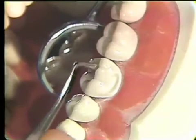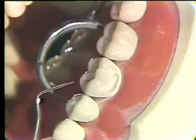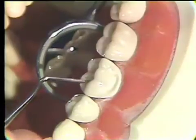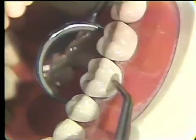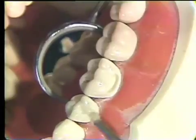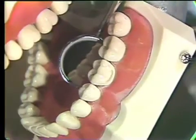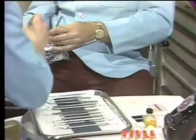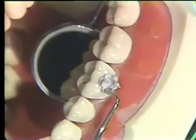Before we insert our class five, let me review a couple of things on this class one. After carving, we could have taken a burnisher and gone back and re-burnished our surfaces, which would have smoothed them up quite a bit. One thing I don't want you to do — and you may have noted I didn't do — is put in sharp anatomy. Sometimes students like to place very sharp anatomy in occlusal restorations, but much of this anatomy becomes food retention and collection areas. A small rounded area at the base of the anatomy is very adequate. Notice we've placed the Copalite again, blown it out gently, and now we're ready for the packing of our amalgam for the class five. Here we're going to use the right-angle plugger, which is just easier to get access into these class five areas.